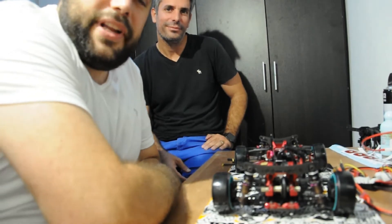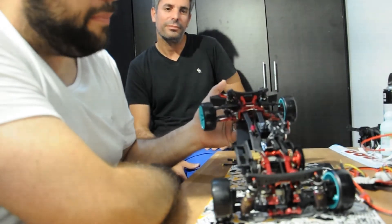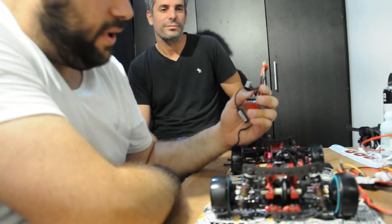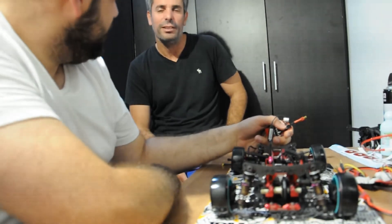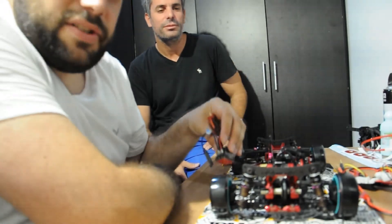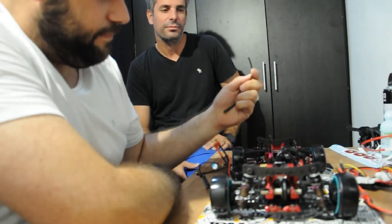Hi guys, Leo from RDN here with Steve, also from RDN. Steve needs some assistance on his new Bacula 2 — amazing chassis, a real work of art. This overdose is state of the art, and he needs some help soldering wires to his temporary ECU. There will be an Acuvance unit on its way, but for now we're going to put this HobbyWing XR10 Pro on just so he can start running it and dialing it in. So we're going to do a small video on how to solder new wires onto your ECU.